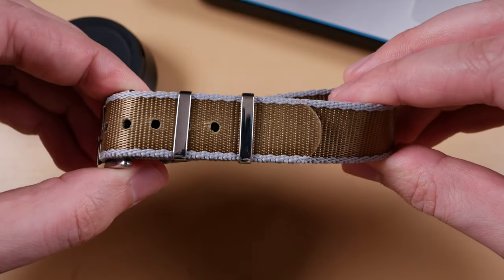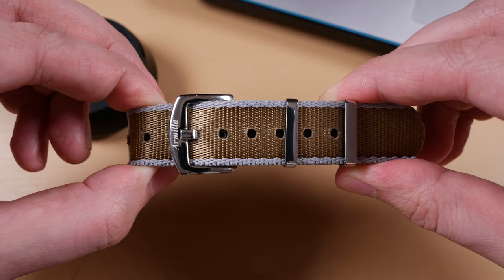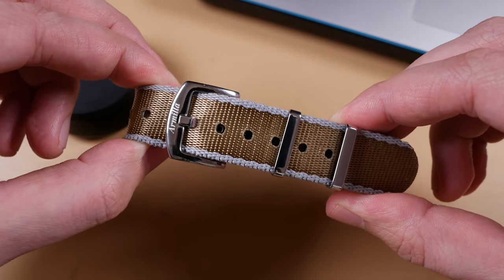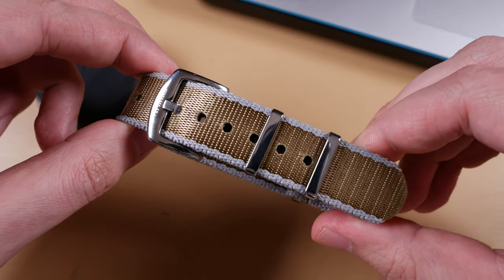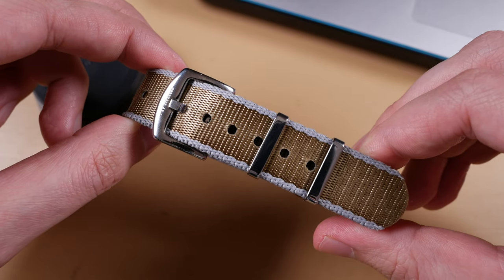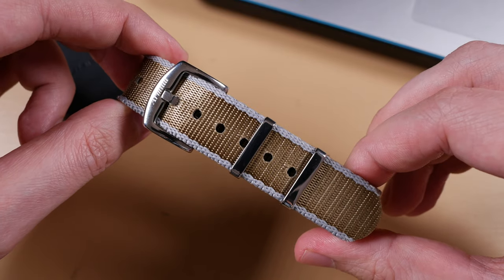The weave on the Aeroballistic is a little bit looser than the Vestigo's. It has four separate color options: blue, green, khaki as seen, or gray with different trimming. These all come in at about 25 pounds or 32 US dollars, with bundled pricing options available.